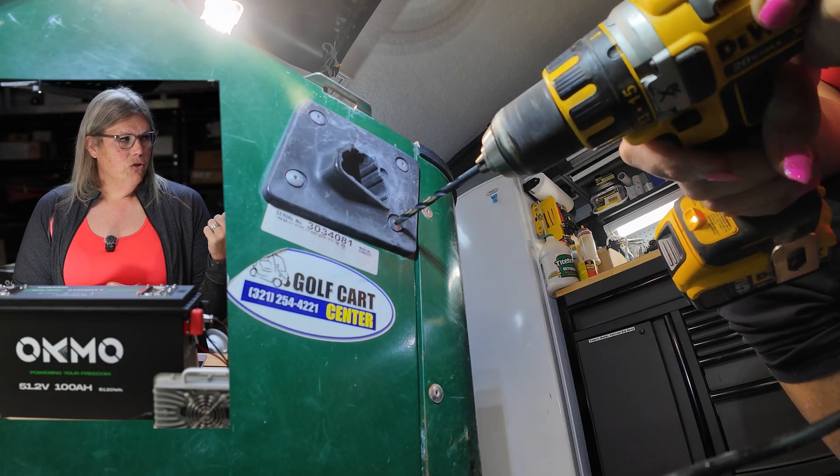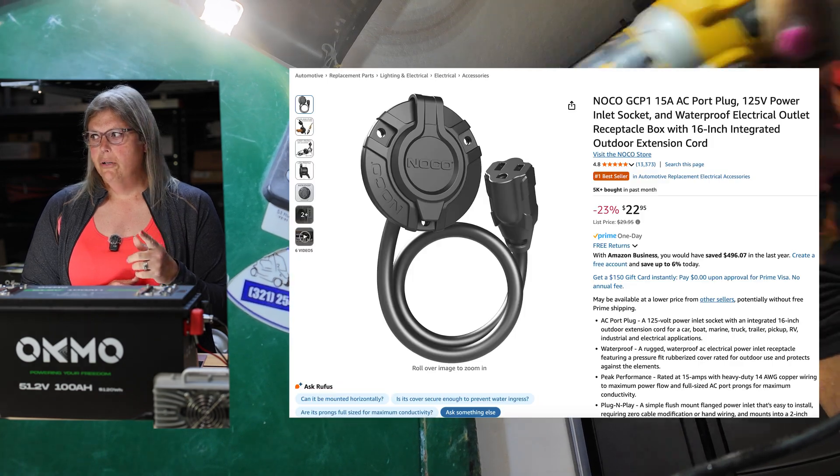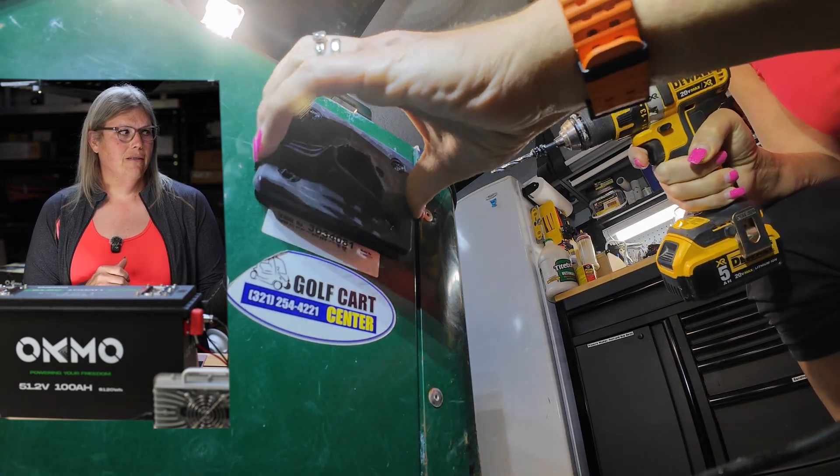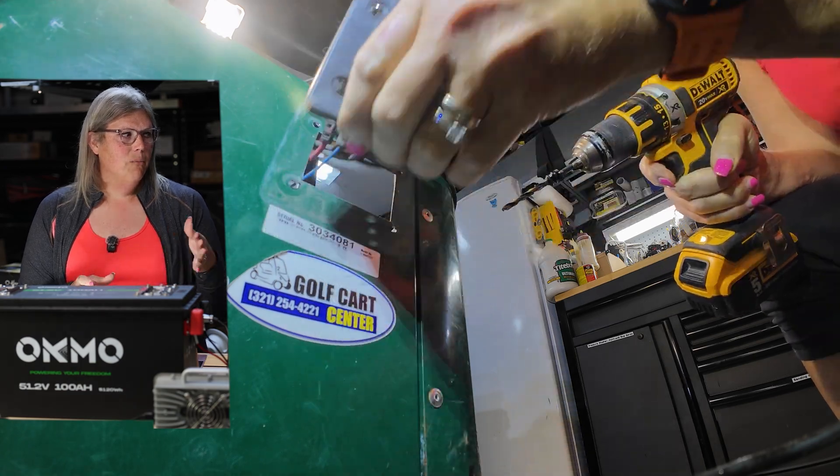We're going to install this 22-amp onboard smart charger. This is designed specifically for lithium-ion batteries — LiFePO4 specifically. I simply use four self-tapping screws with an extension to get this mounted to the plate. We're going to drill out the old charge port and put in this NOCO port, building a custom plate to go where the old EasyGo Textron port sits.